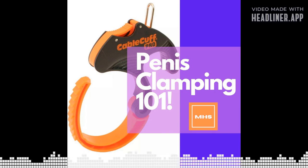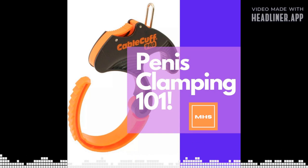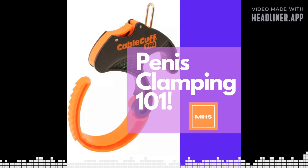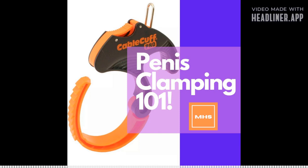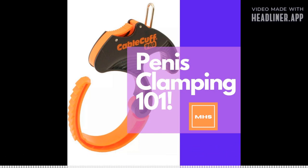Today's episode is focused primarily on clamping, though we will discuss other things you can do in conjunction. Consider this penis clamping 101 — getting to know the foundations, the ins and outs, how it works, how to do it properly, and how to avoid injury, because injury is bad and I've been there before.